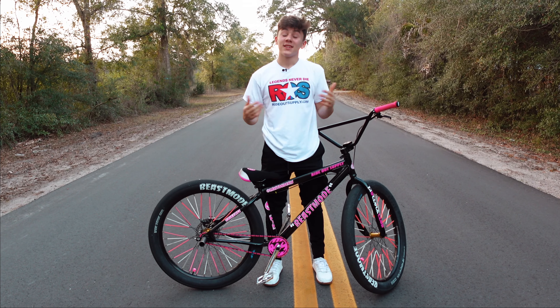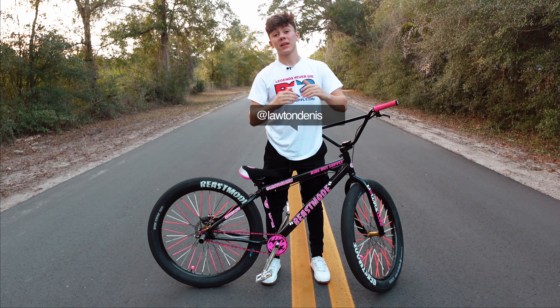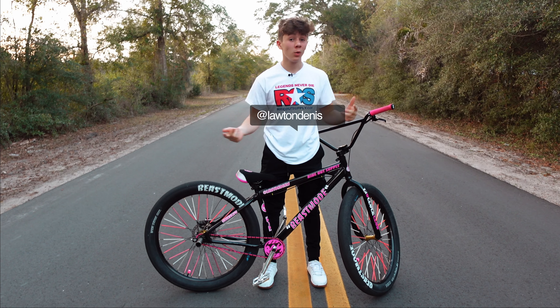What's going on guys? It's Lon here and in today's video I'm going to be showing you guys the top three biggest mistakes that beginners make when learning how to wheelie. So let's get into it.